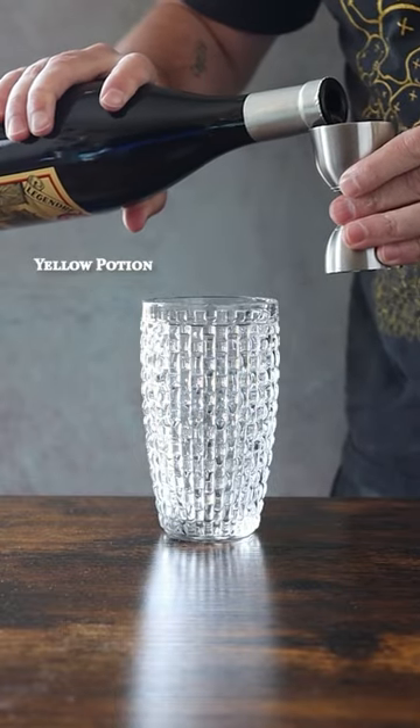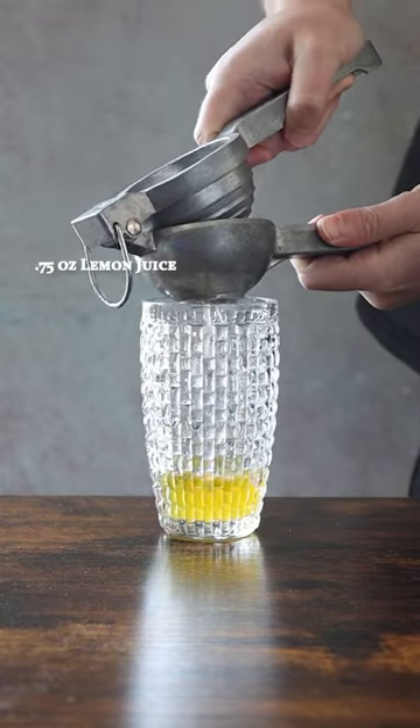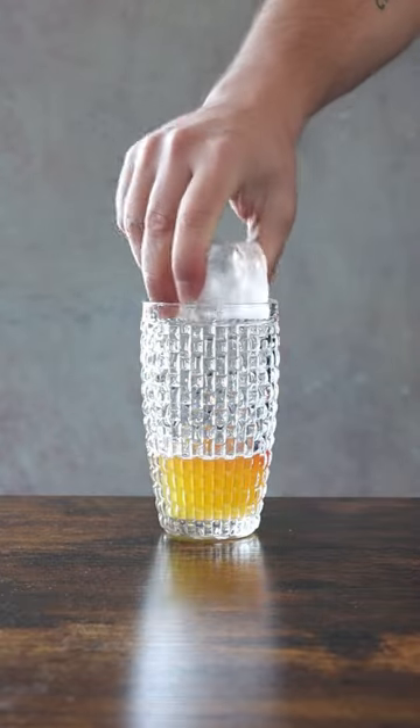Yellow Potion. Let's start with one and a half ounces of Herb Saint, three quarters of an ounce of fresh lemon juice, half an ounce of demerara syrup, and three dashes of Pichaud's Bitters.